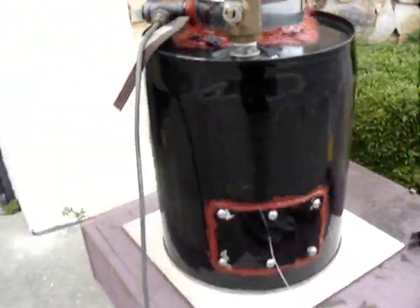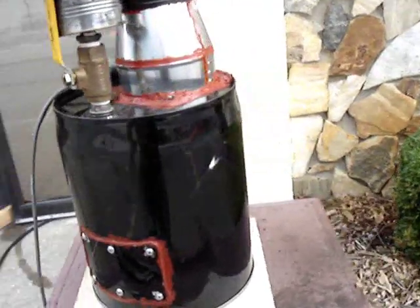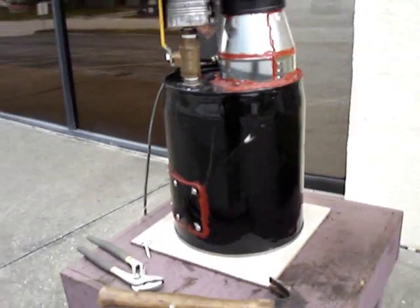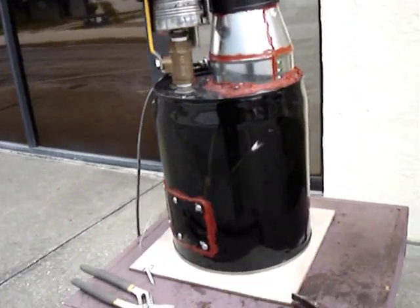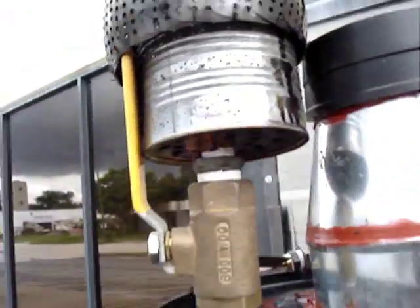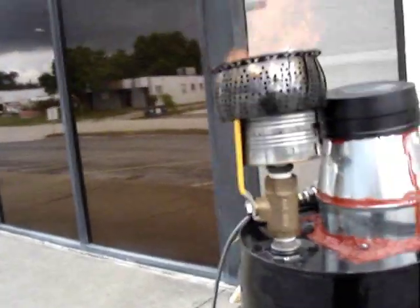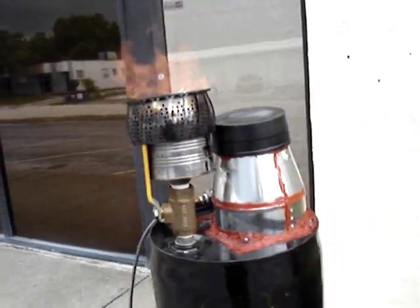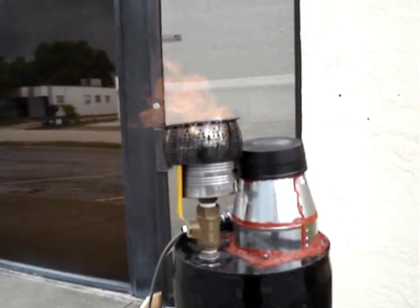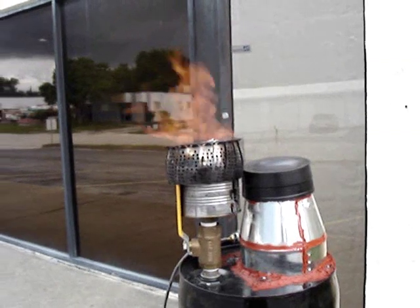I've also made changes inside the reduction section. I've increased the size of the reduction section to try and reduce the tar production, and that seems to have helped a lot. This is not really producing very much tar at all — just a little bit coming out around the top of the exhaust pipe, nothing like it was. It used to just run out. So vast improvement there.